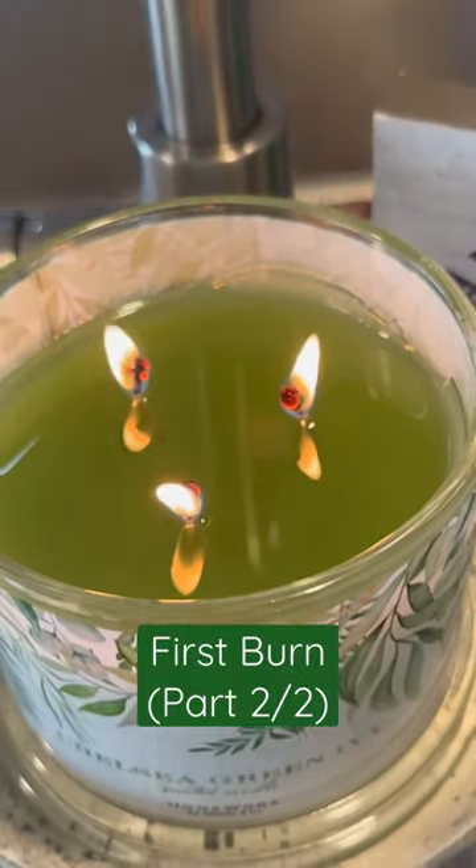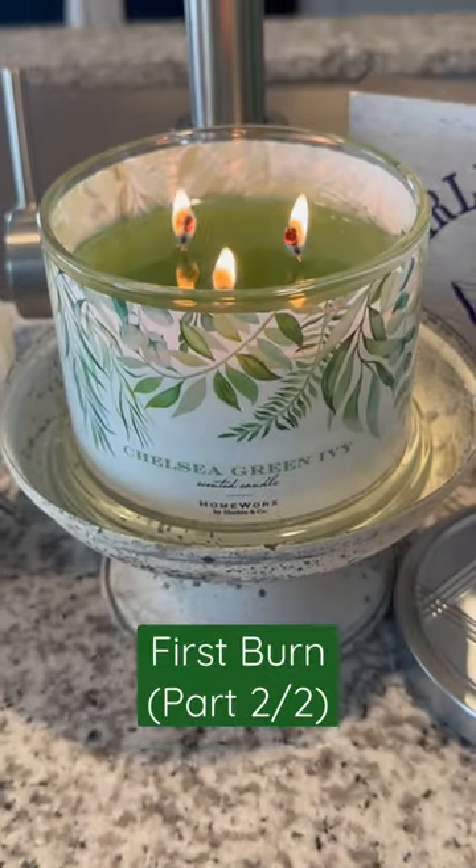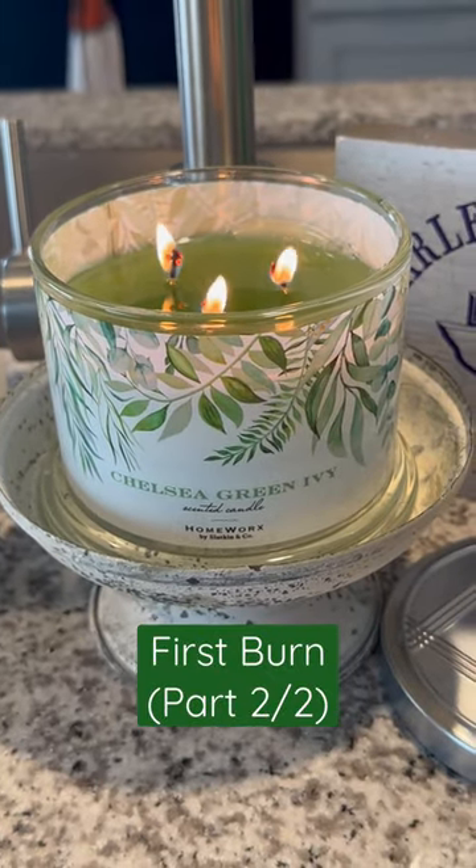And as you can see, it's been burning for four hours, and it's still not completely pulled out. But be looking for my post-burn review of this candle, and I'll give you more details.